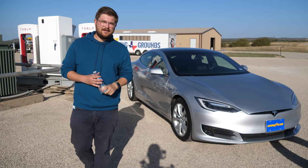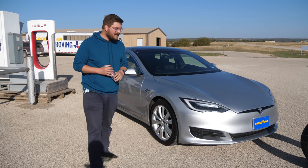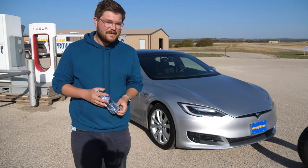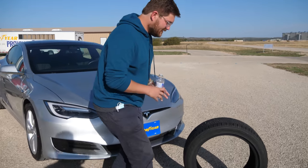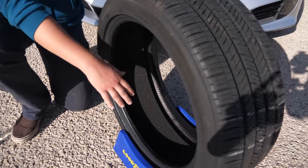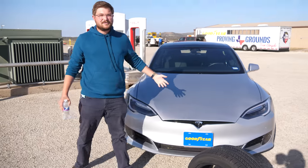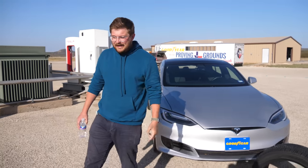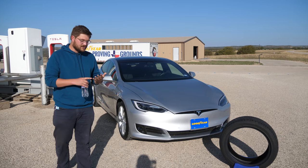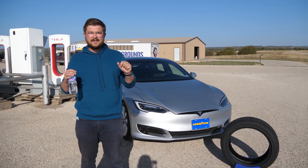This is a 2018 Tesla Model S 90D, equipped with tires without a so-called sound comfort technology. Here is a tire to demonstrate what this is — this is Goodyear's foam filled inside the tire to reduce noise. We're going to learn more about tires for electric vehicles specifically, because there are so many things that go into it. In this video, we're going to be talking about the noise.